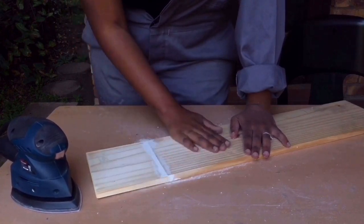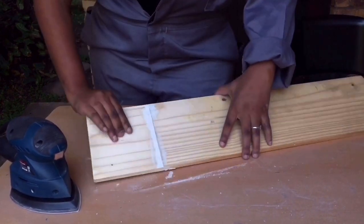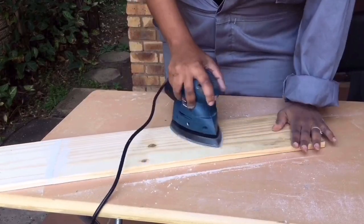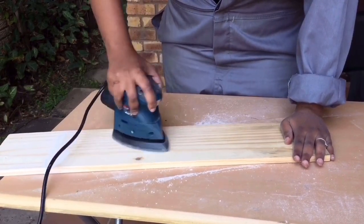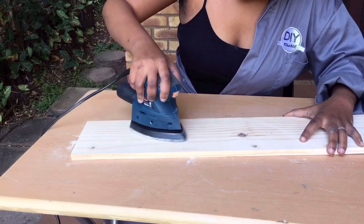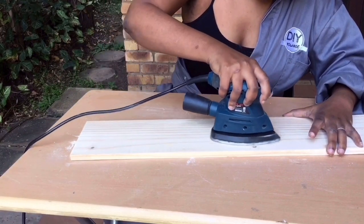It needs to be smooth on both sides. As my wood was sitting in my storeroom collecting dust, the top layer was very dirty, hence I'm sanding it down so that it reveals its natural colour.